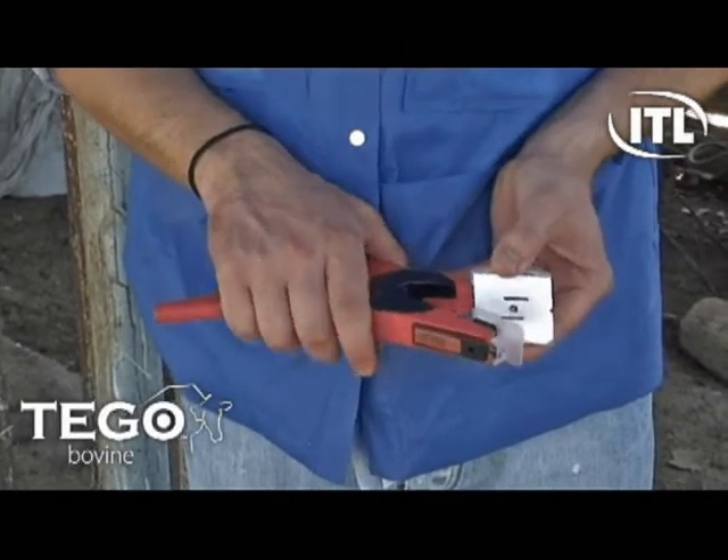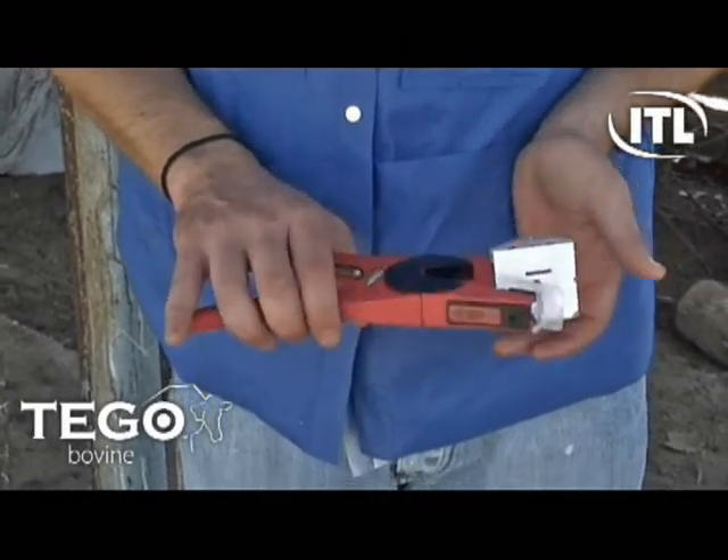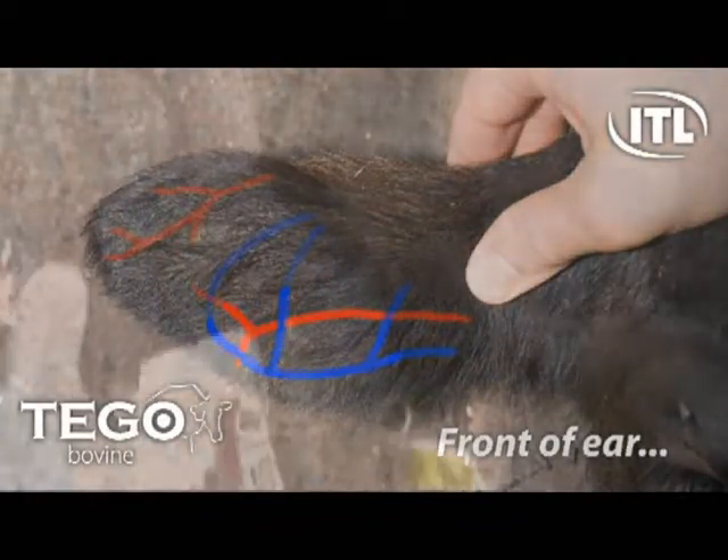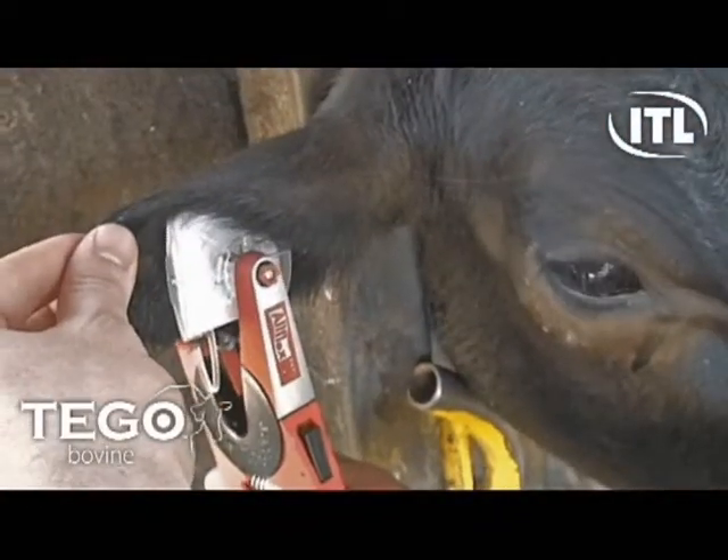you can collect blood samples for disease, genetic, and pregnancy testing in seconds. The Tego Blood Collection Kit can be placed on either the front or back of the ear, positioned to hit the venous region shown.